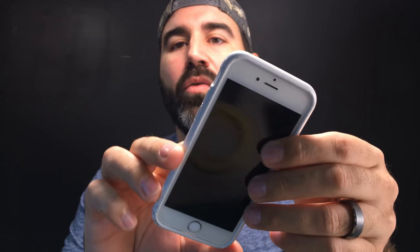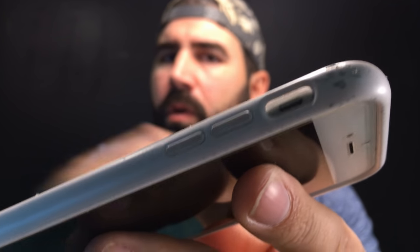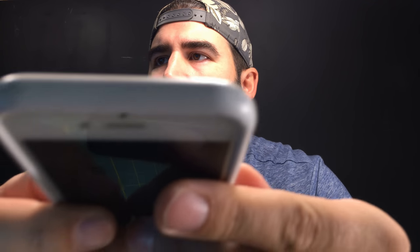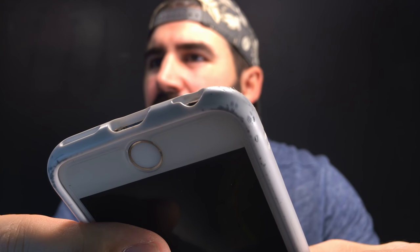Moving on to the bumpers. We have a couple of different colors: we've got pink, white, and a couple of blacks. The only negative thing I really have to say about the bumpers is the white one mars up like crazy when you drop it. You can see how marred and discolored it is on the corner where it dropped — and it's like that all over the place. Everywhere this thing touches the ground it just gets totally discolored.